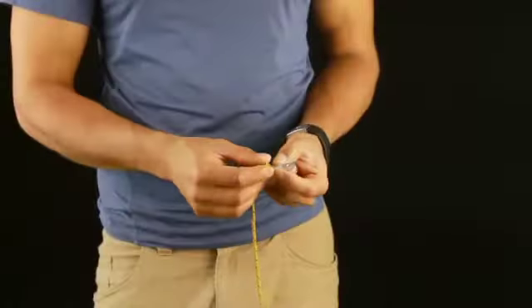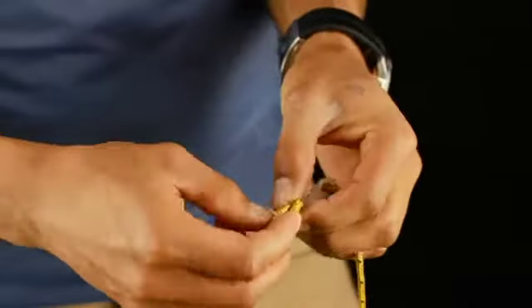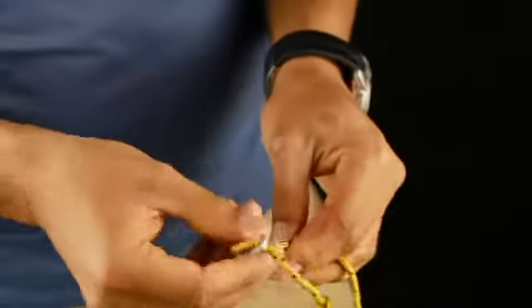To assemble the cord adjuster, thread the cord through these holes covering the MSR logo. To complete the assembly, tie an overhand knot in the guy cord and pull the cord through one side of the adjuster to form a loop.